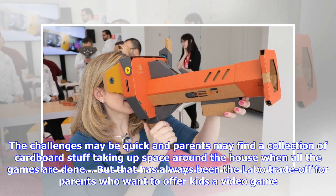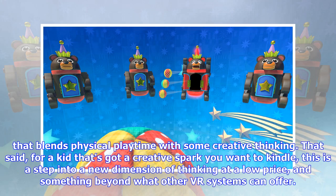The challenges may be quick, and parents may find a collection of cardboard stuff taking up space around the house when all the games are done. But that has always been the Labo trade-off for parents who want to offer kids a video game. The blend of physical playtime with some creative thinking — for a kid with a creative spark you want to kindle, this is a step into a new dimension of thinking at a low price, and something beyond what other VR systems can offer.